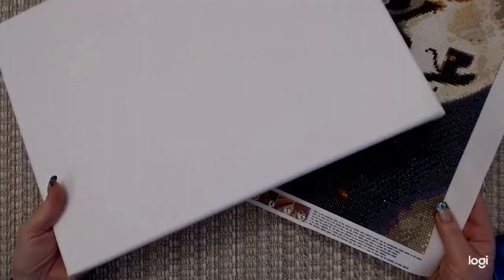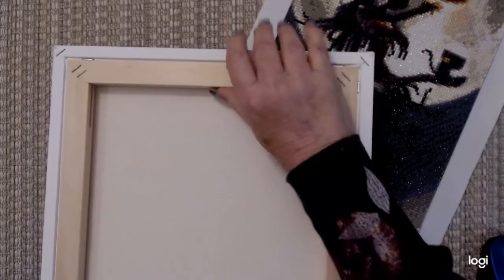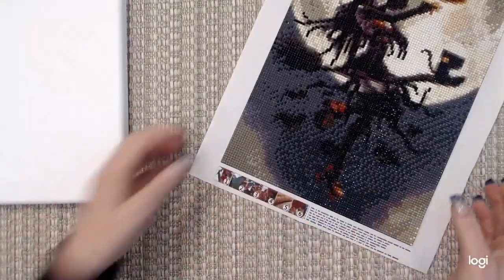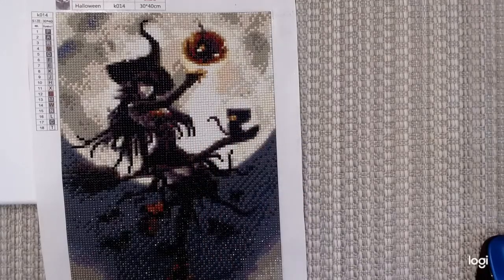I went and bought this canvas at Walmart — it was like nine bucks. This is how it looks: it's got wood on the inside, so it's easy to hang. You just put a nail in the wall and hang it up — no hanging tools or screwing anything in. Makes it really simple.